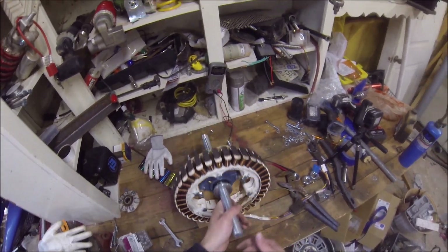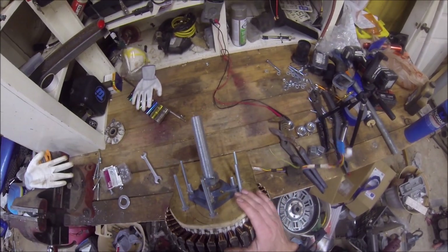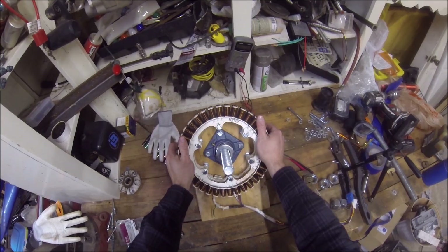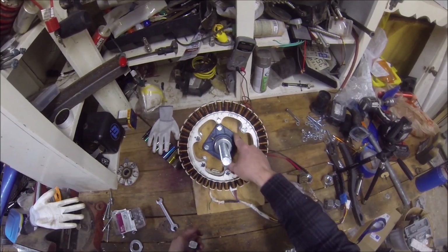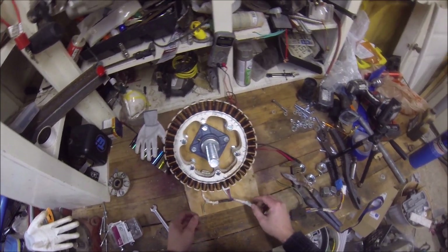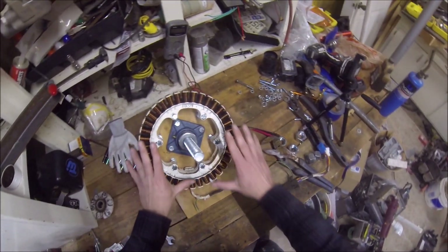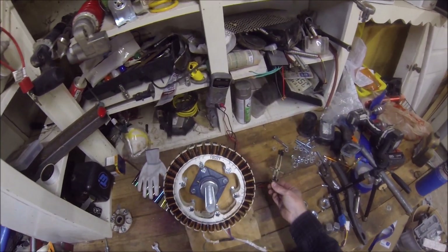I used one-inch threaded bar for the shaft. It's real easy — this is stuff you can get real cheap. I think that bar cost me about $13. These bearings are 10 bucks on eBay. That's 30 cents a piece. I don't even think they charged me for the washers. All the hardware is cheap. Pretty easy, pretty simple to get together. You might have to buy a $4 compass just to make sure you get all your holes in the right spot.